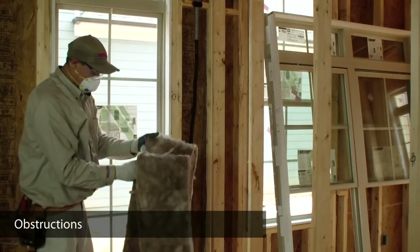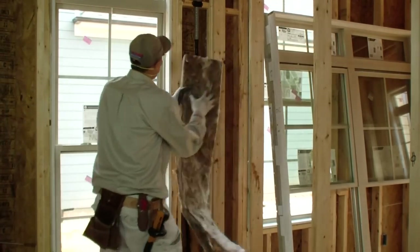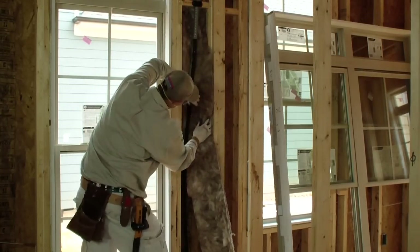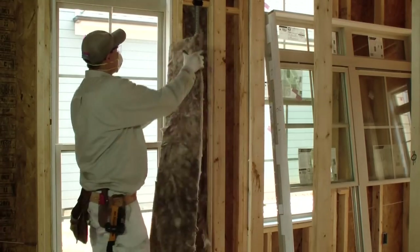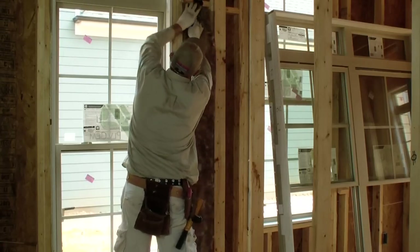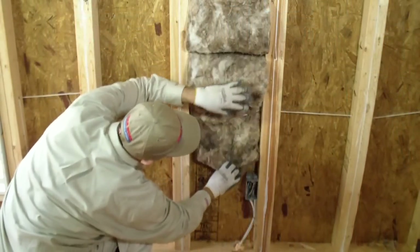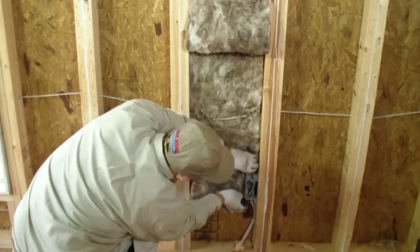Around obstructions, Pedro is sure to take his time and has cut this fiberglass bat to fit the irregular size of the cavity. He has placed half the bat behind the gas line and then carefully places the other half on the inside of the gas line. There are various obstructions in wall cavities, attics, and floors that will require the installer to split insulation — such obstructions include electrical wires, alarm system wires, plumbing, and other service lines.